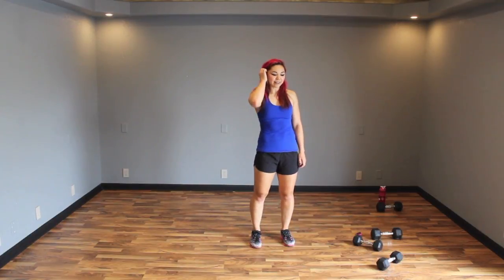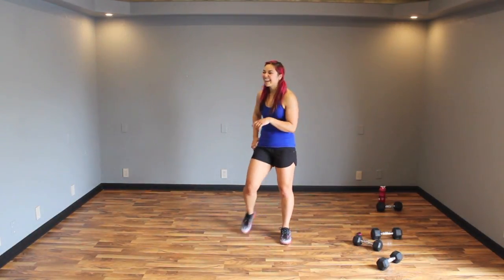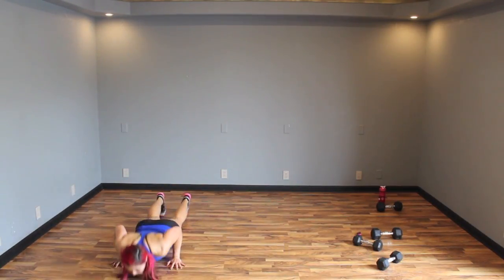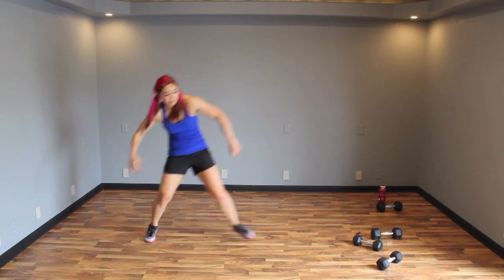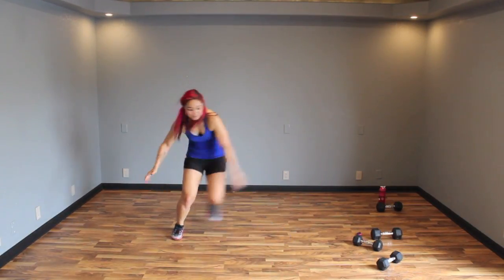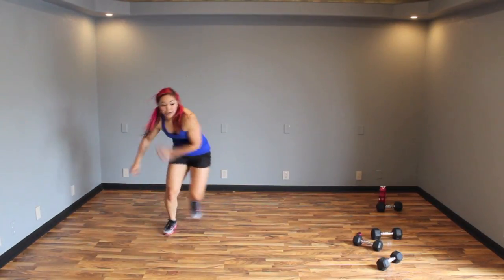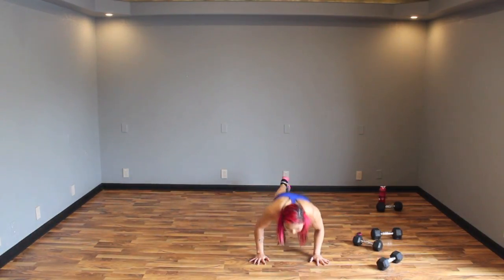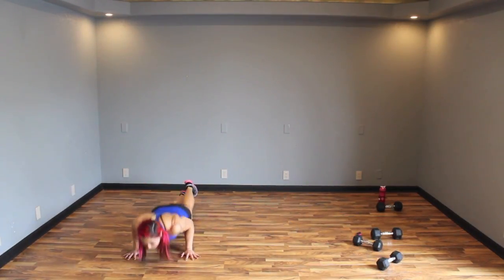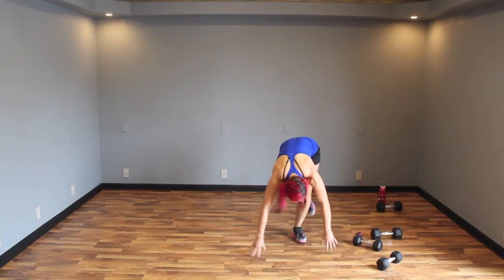Okay — three skaters, chest to floor burpee. Yes, this is what we've been waiting for, right? One, two, three — chest to floor, bring it up, and jump. If you want to do a one-leg burpee with the chest to floor you can totally do that — it's really fun, I promise you. One, two, three — down, bring it up, jump. Got one move after this guys. Down, bring it up — one, two, three. Finish it.